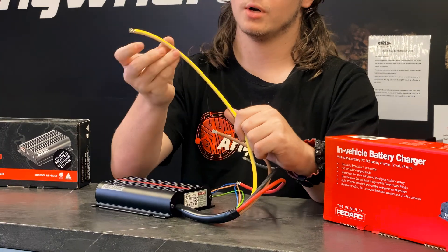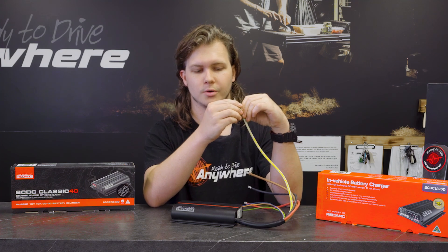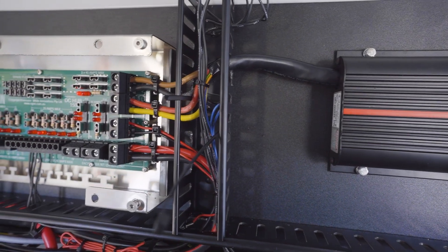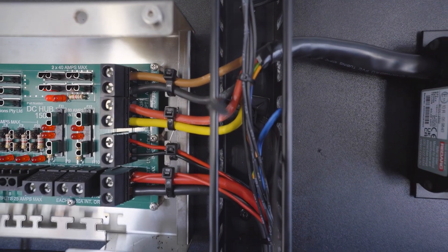Lastly, you have your yellow wire for solar input — this is your solar positive input, so you run your panel positive to this. Negative can be earthed anywhere else you'd like. We normally run these to either one of our distribution hubs where all the earths are shared, or to a distribution point where you can run your panel earth and your battery earth together. Makes it all work nicely.